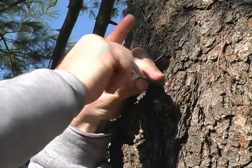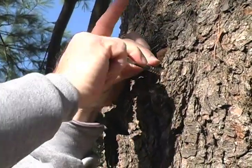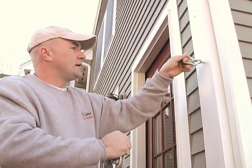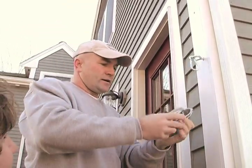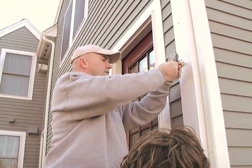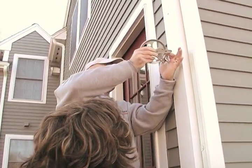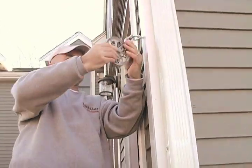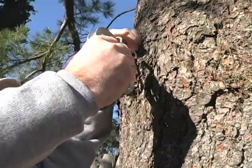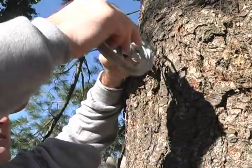The next thing we're going to do is attach the pulleys. We just start off by hooking this on — just pull it into the eye bolt ring. Then you take the second pulley and hook it in the same manner; it just loops right over the side. We're going to do the same thing on the other end and hook that pulley back on the same way.